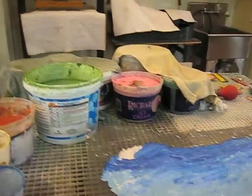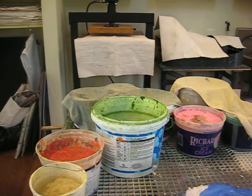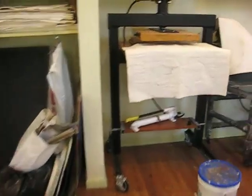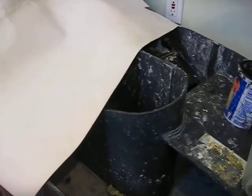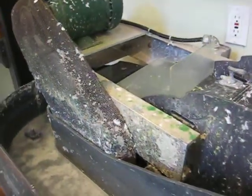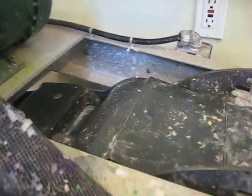Here's my paper making studio. We'll walk over here and look at my beater, my press, and my sink. The beater — this machine right here — is called a Hollander beater. It's named after the water wheels of Holland, and if you look closely, this is why it's called the Hollander beater.